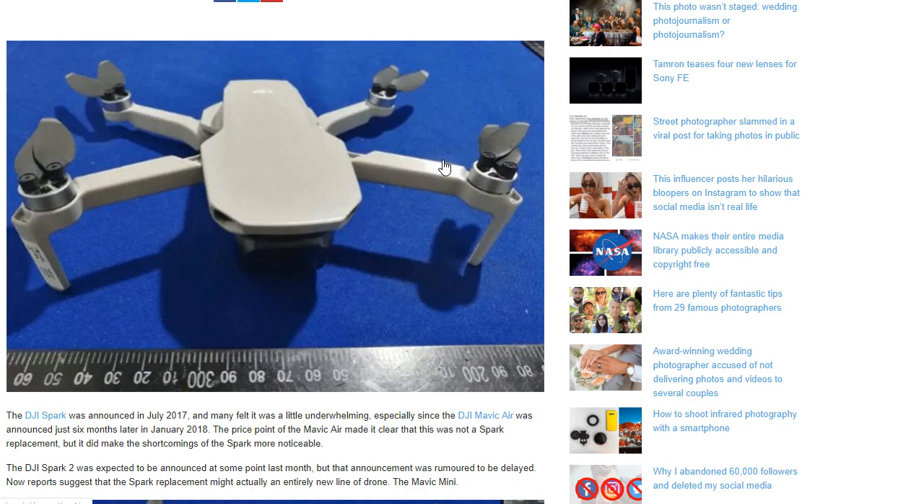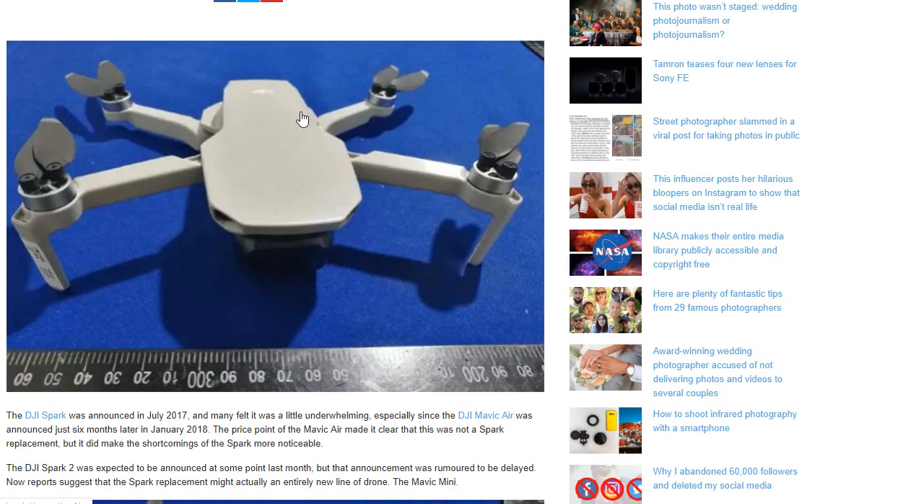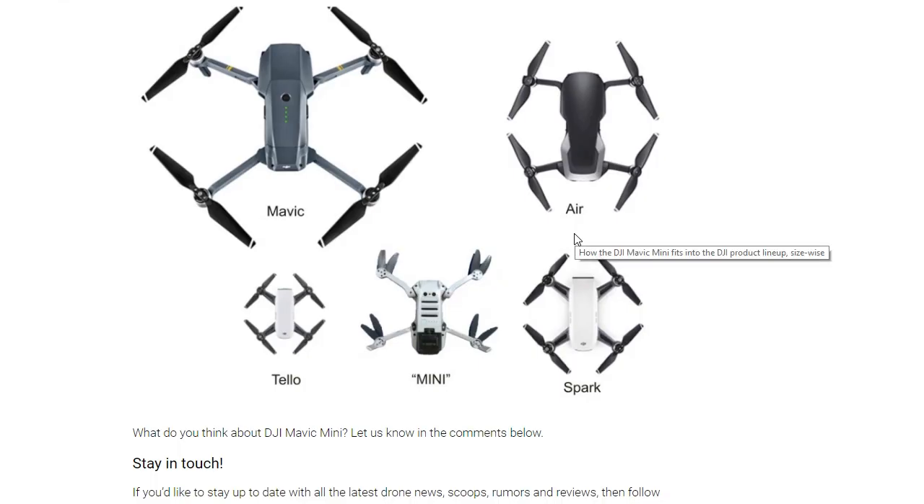Here is sort of an artist's conception of what it would look like — I don't know if this is a real picture or not, after all these are just rumors. But here's the top of it and the bottom of it, revealing the folding arms. Here's how it fits into the lineup of their present drones — you can see the original Mavic all the way down to the really small Tello drone. The Mini kind of fits in between the Tello and the Spark, but if you fold up the arms of the Mini it would actually be smaller than the Spark, so it'd be easier to transport.